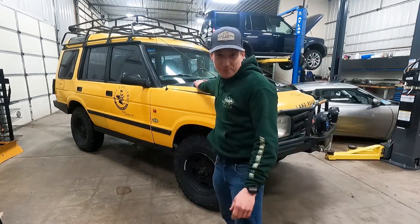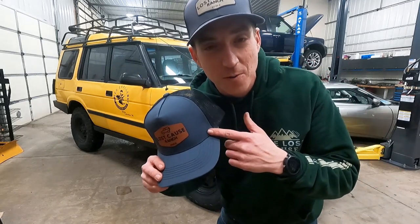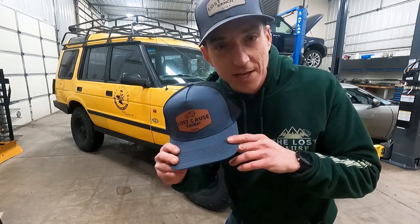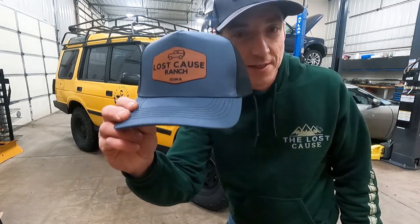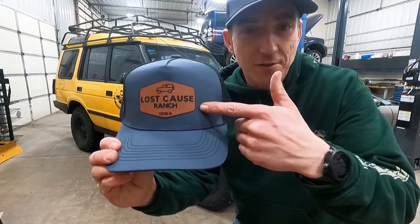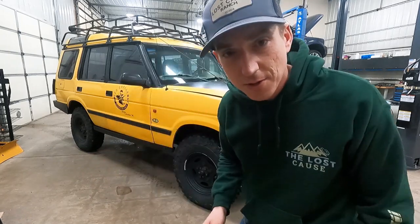Before we get into that issue, make sure to stick around to the end of the video. We're going to have a little competition — bought a little tool for the ranch — and in the comments I want some suggestions. We're going to pick a winner, and that winner is going to get this five-panel retro Lost Cause Ranch leather patch hat shipped out to them, all free.